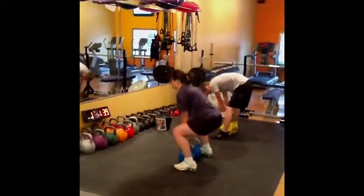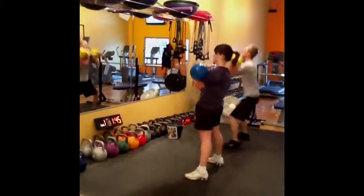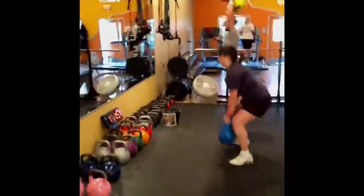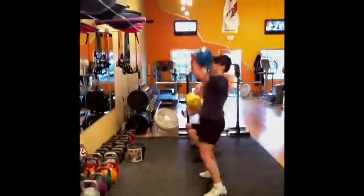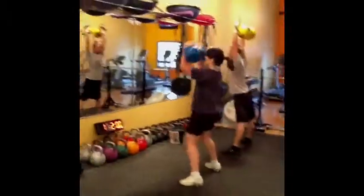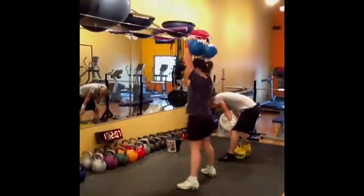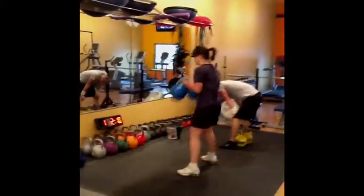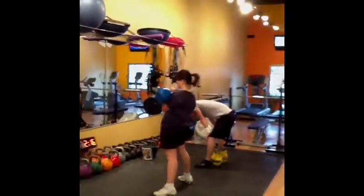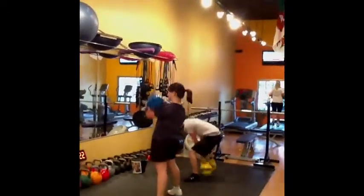Alright Brittany, take two breaths, get back on it. Good, drive that head through — that's what's going to help you get your lockout. Good. Good. Good Brittany. Two minutes down guys. There you go, Sean, punch a few out.